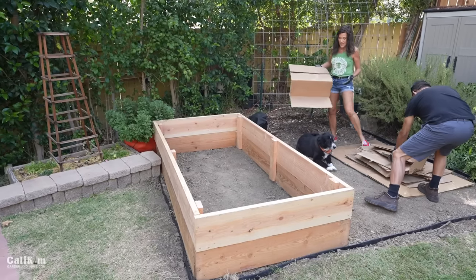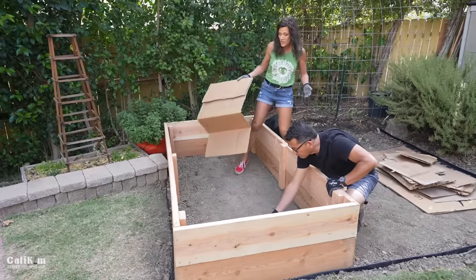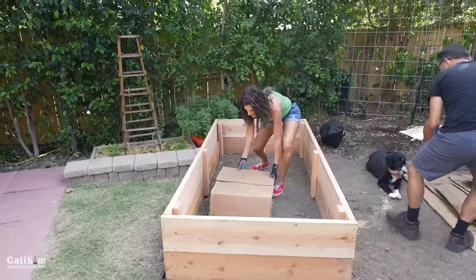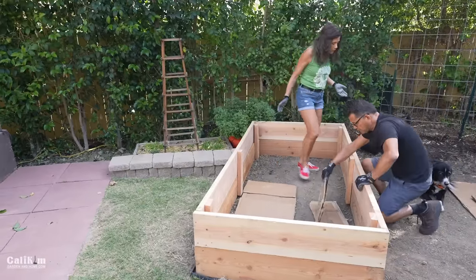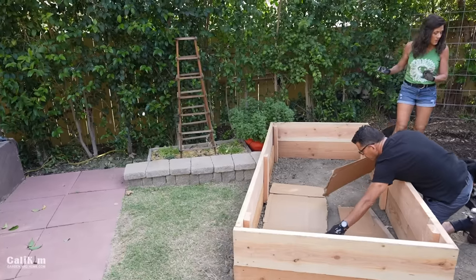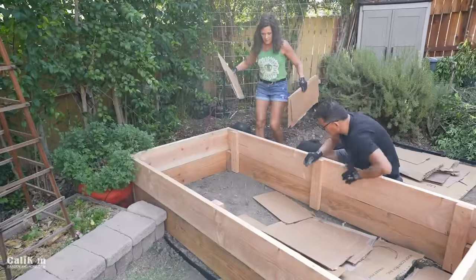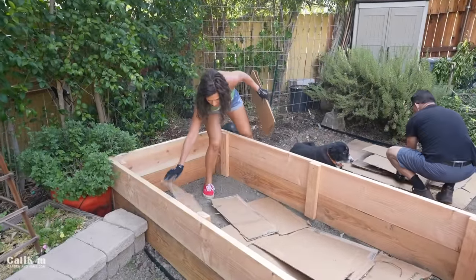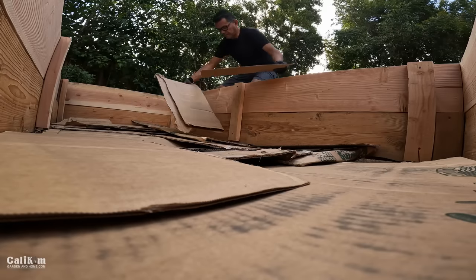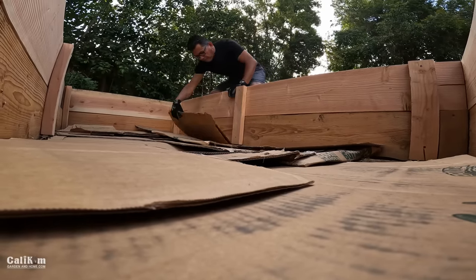Any weeds that do poke through will be smothered out by the cardboard. And when you're building a raised bed, soil is going to be your biggest expense. When you fill your raised bed with all bagged soil, you're going to spend a ton of money. But you can really cut down on that by making your own DIY soil mix and by doing a little filling trick for your raised beds. Over time, the cardboard will break down, adding more organic matter to the soil and helping keep weeds out. We're putting the cardboard all the way to the edge as much as possible.